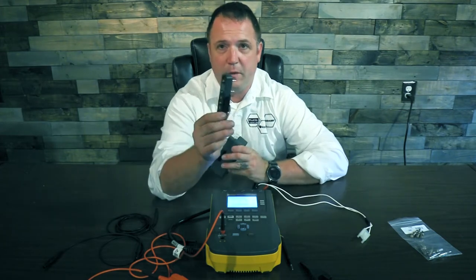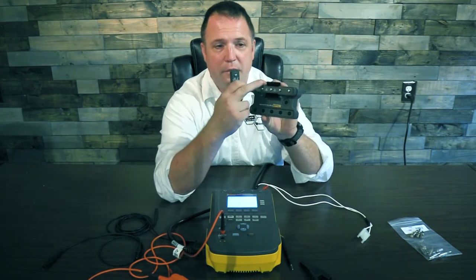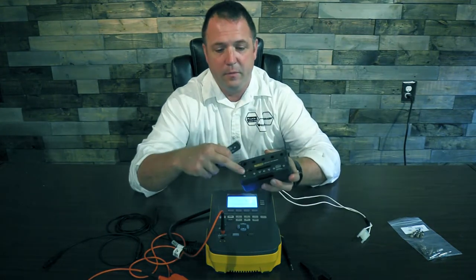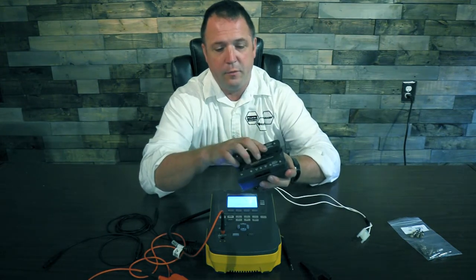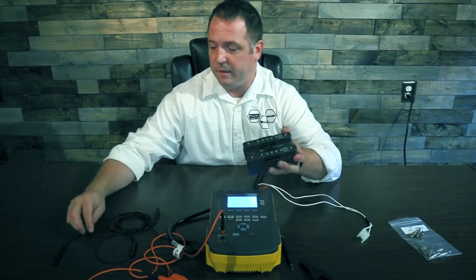Your 612 or 615 comes with one of these snap-to-banana pin adapters. When you buy the 1-10 adapter you get a second one. So we can connect up to 12 leads with snap or banana pins to the ECG, to the ESA, at once.